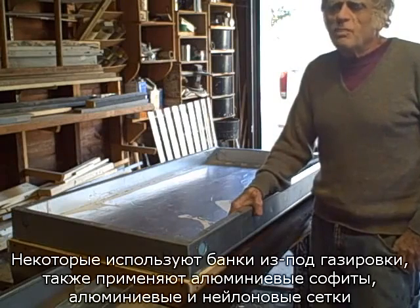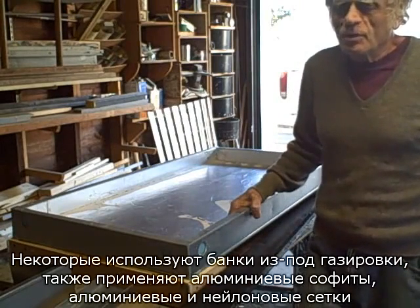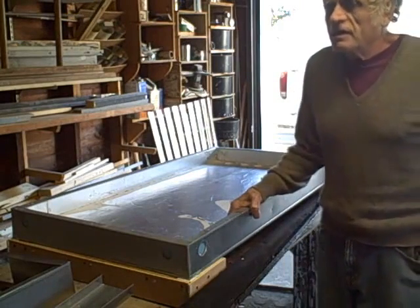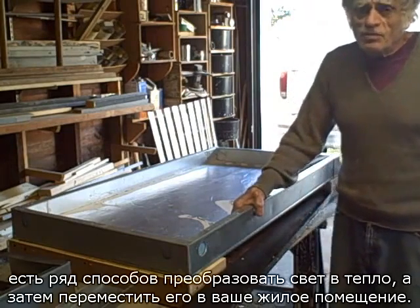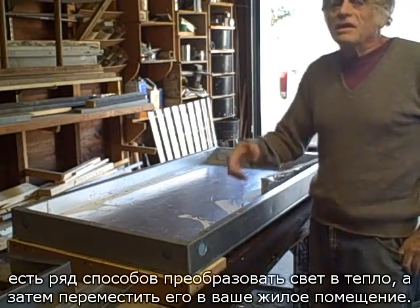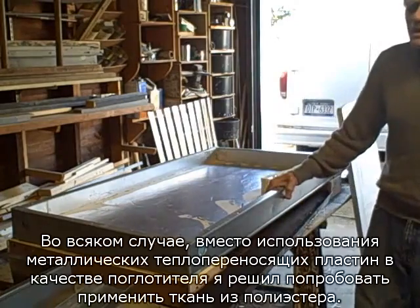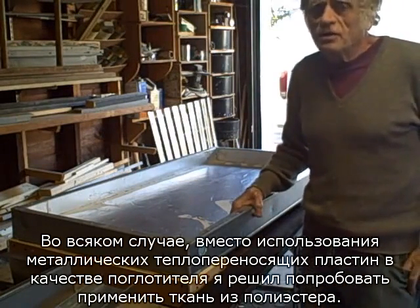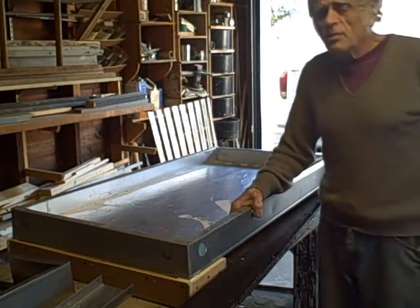Some people use pop cans. They've also used aluminum soffits, aluminum screens, and also nylon screens. There are a number of ways that you can change light into heat and then bring it into your living space. Rather than using metal heat transfer plates as the absorber, I thought I'd give it a try and use polyester felt.